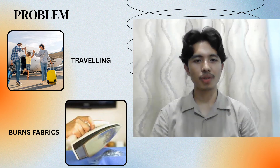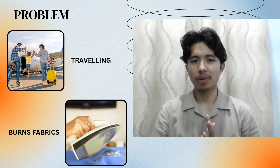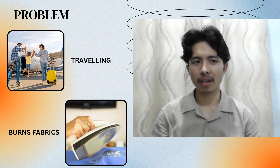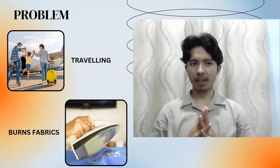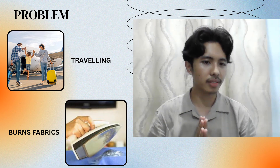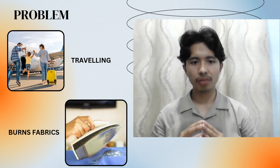Hello, so for today I'm going to talk about my clothes. I don't know, but every clothes there must be a problem, such as during travelling or burn fabric.